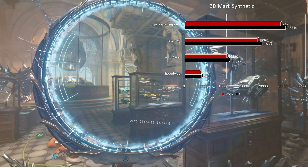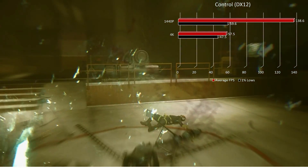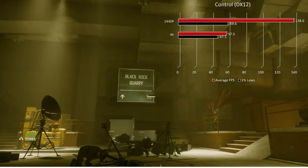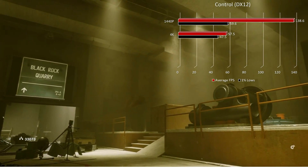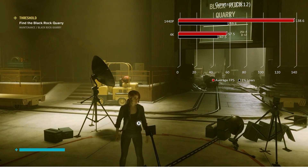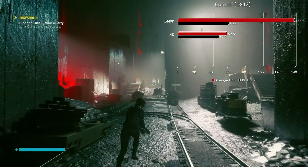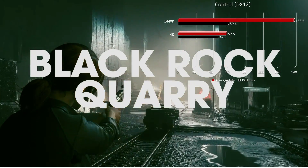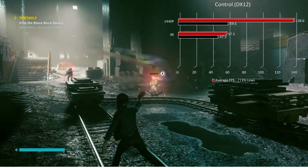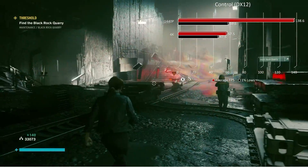Moving on to in-game benchmarks, kicking things off with Control in DirectX 12. I did full benchmarks at both 1440p and 4K to give you an idea of what you'd be getting. At 1440p max settings, no ray tracing, we have 138.6 frames per second average with 1% lows right at 59.6. Moving up to 4K, same settings, we have 57.5 fps — just at the cusp of 60 — and nice tight 1% lows at 47.5. Both resolutions were a pleasure to play at.